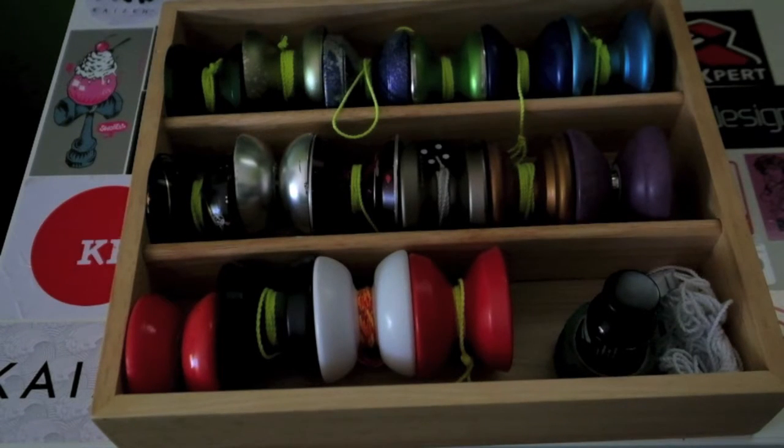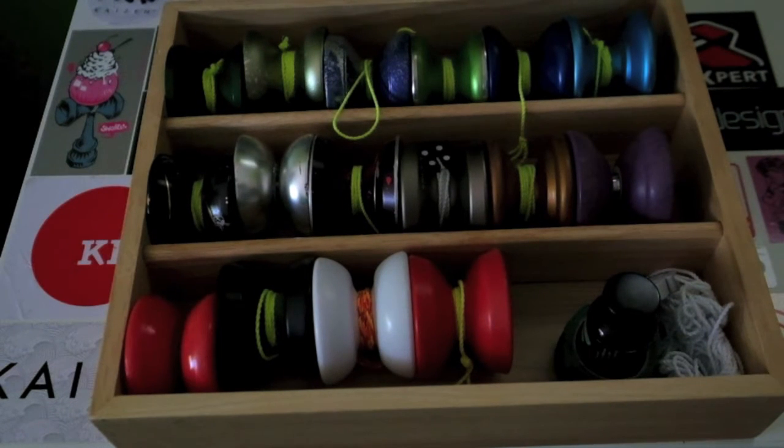Hey, what's up YouTube? Spindle here, and today I'm going to be doing a buyer's guide. A few people have asked me about which yo-yos they should start off with and which yo-yos they should buy next. So I thought this would be a good addition to my channel. Let's get into the buyer's guide.